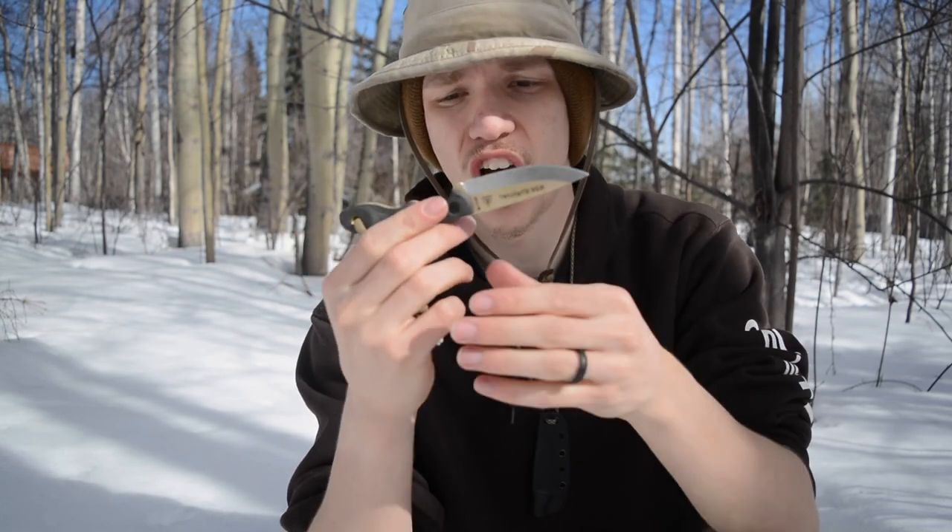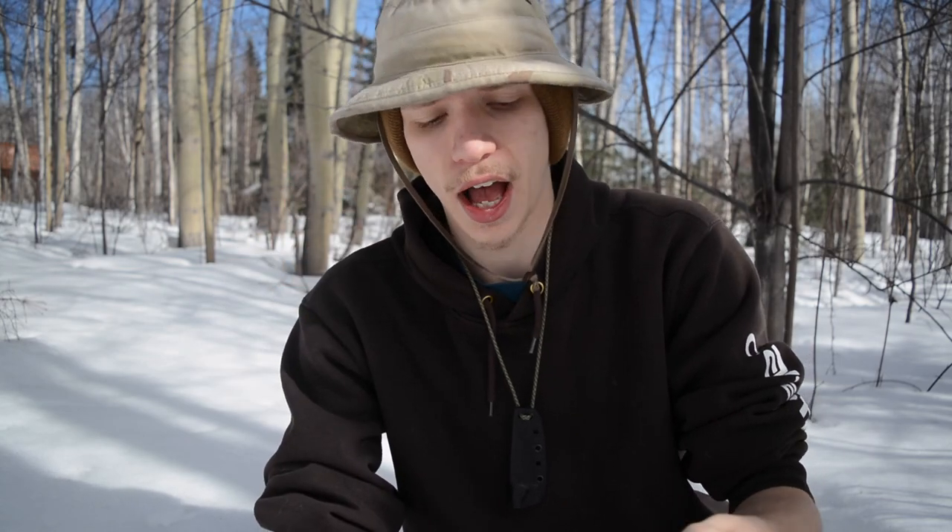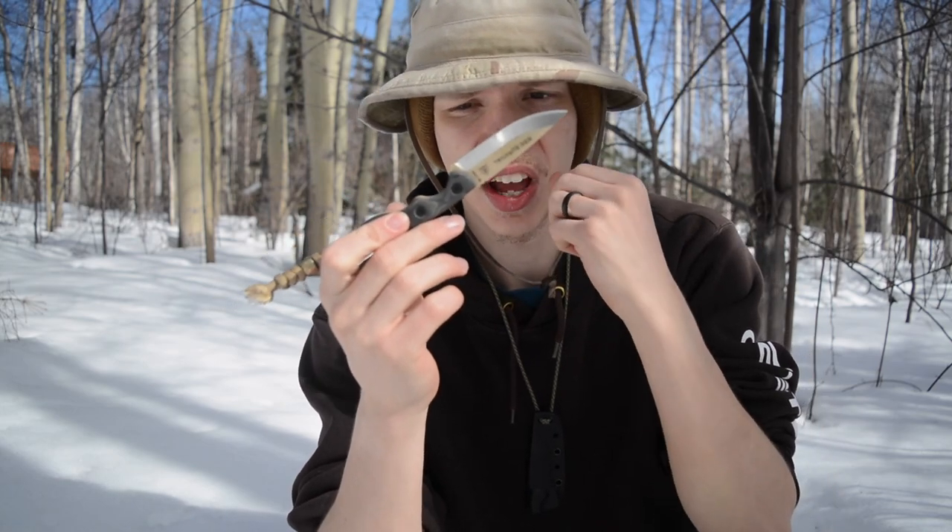Overall, this knife is very well put together — another great TOPS knife. I'm trying to do these reviews faster and give you the information a bit quicker. I really do enjoy this knife and look forward to using it more this summer. As always, god bless and I'm out.